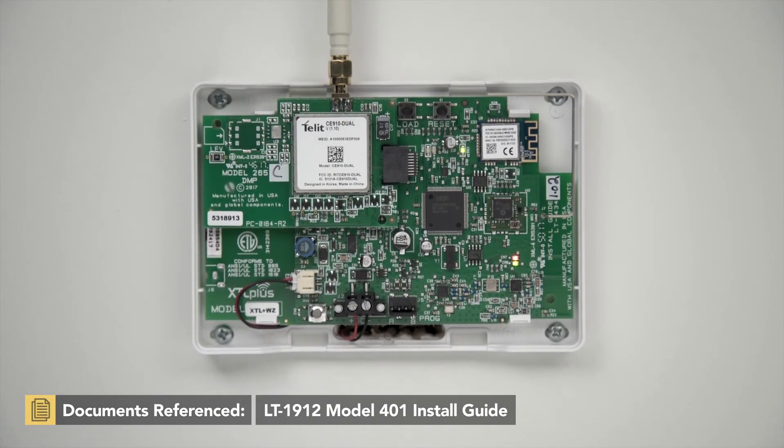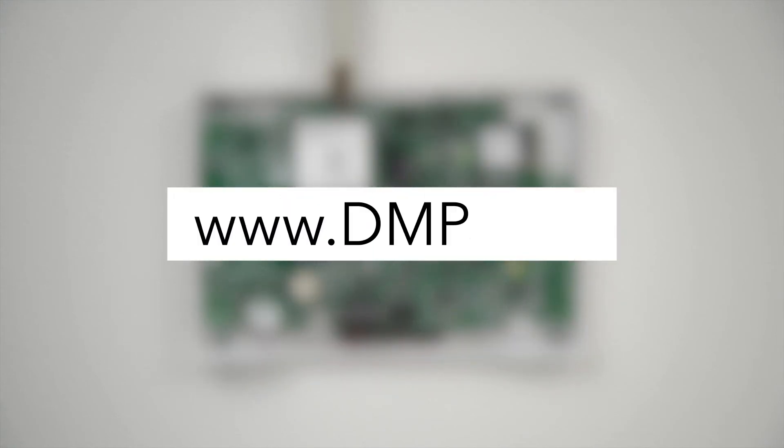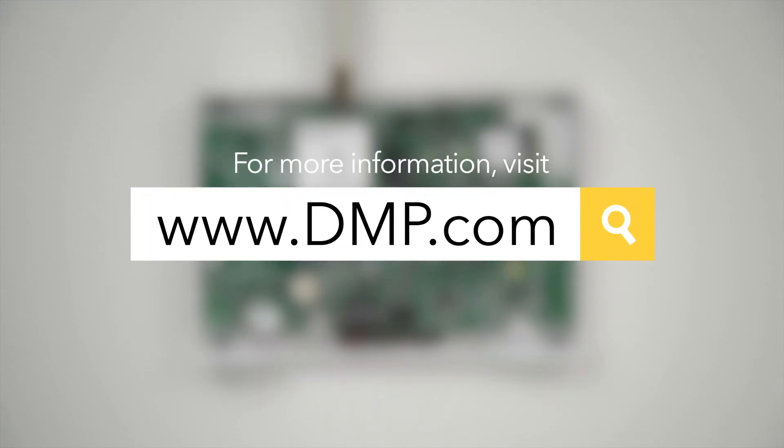This device has been successfully updated. To learn more about the Model 401 or to watch more videos like this, visit dmp.com.